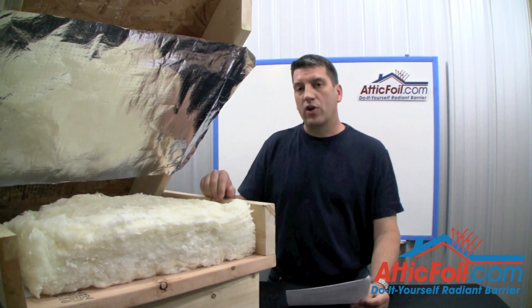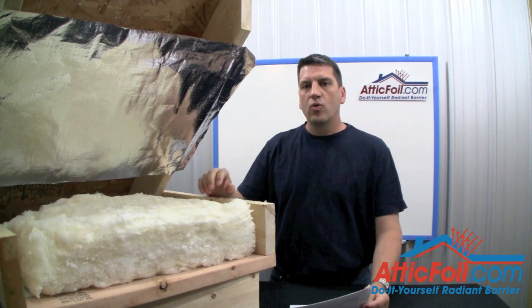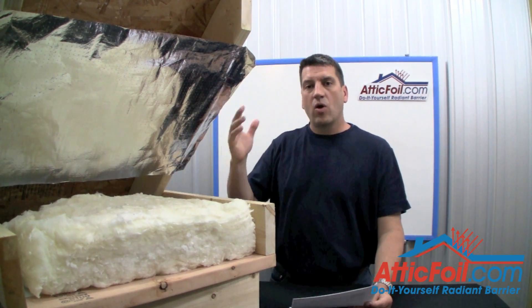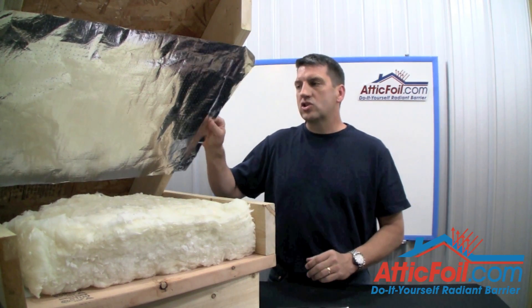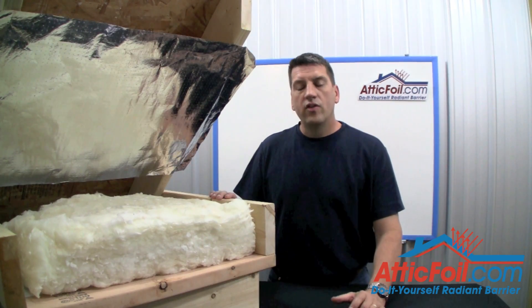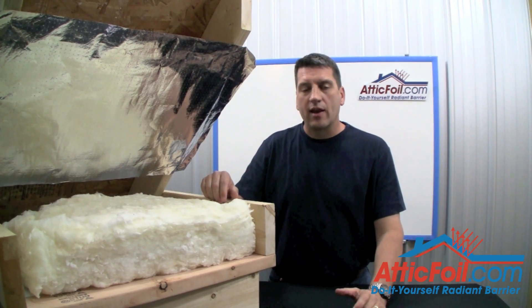Well, the good news is it's pretty hard to do wrong. Ideally, you want about three to six inches at the top and about three to six inches at the bottom. Attic ventilation is real simple — you've basically got holes in the bottom and holes in the top, and you want air to flow from the bottom through your attic and into the top. You want to install the radiant barrier in a way that doesn't change the attic ventilation one bit. The key is to give the air a free path to flow through the attic from the soffit vents to the top of the attic.